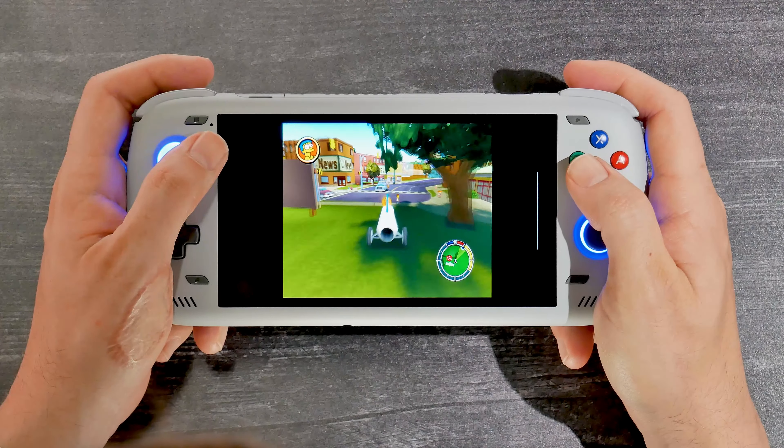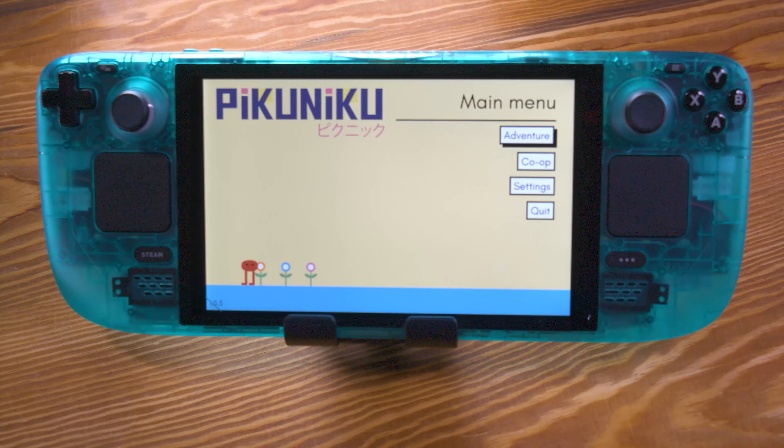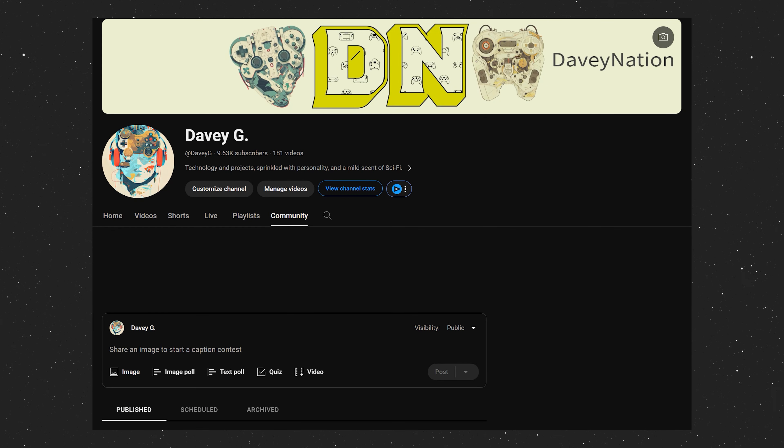Before we dive into this beefcake of a handheld, we're giving away a Steam Deck at the end of May. If you'd like to have a chance of winning, subscribe down below and check the Community tab at the end of May to see who won. Now back to the Odin.